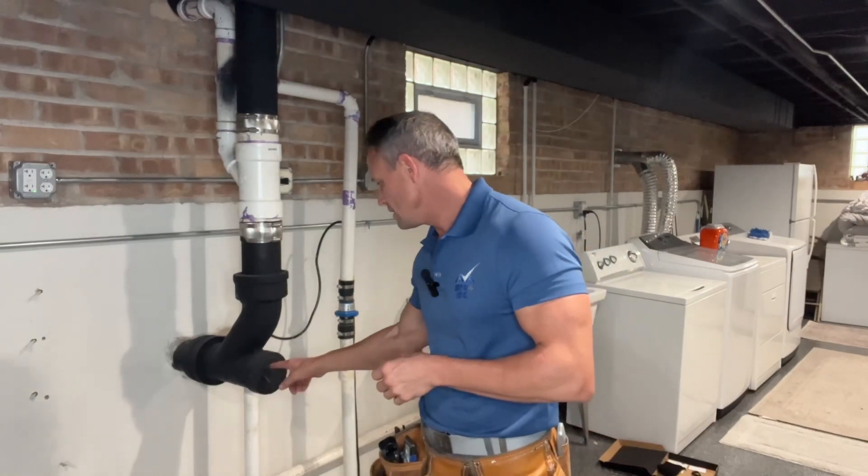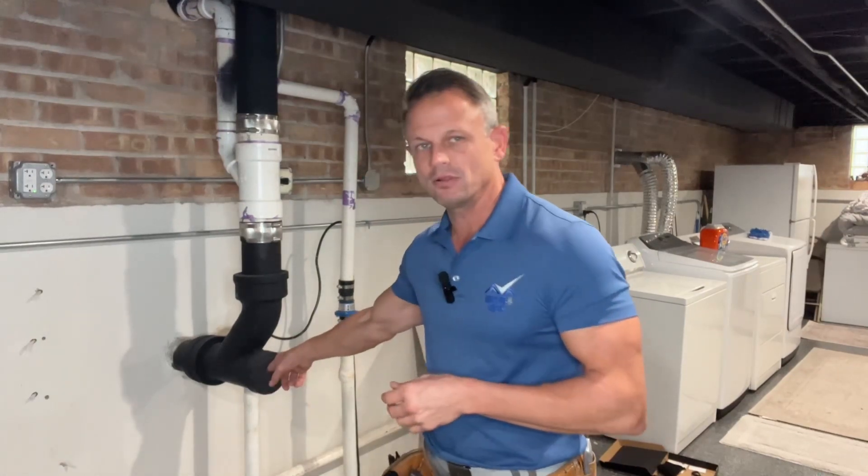Hi, I'm BJ Posnecki. In this video, I'm going to show you guys what I have found to be the quickest way to remove one of these brass plugs out of a cast iron pipe.